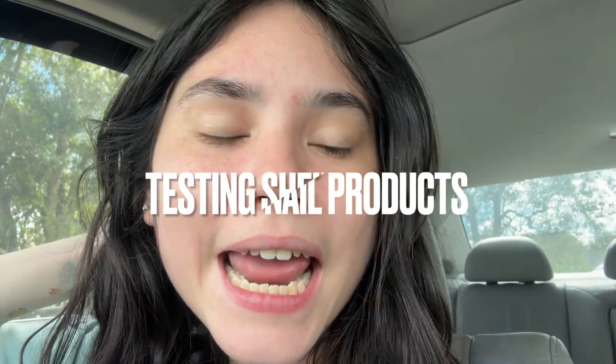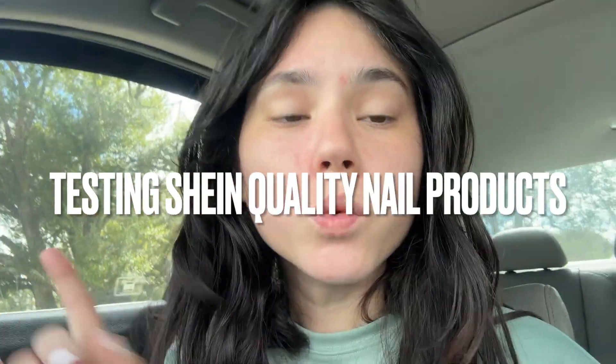Hey guys, welcome back to another video. It's been a while since I've posted. Today, going by the title, we're gonna be seeing if the quality of Shein nail parts is worth it — because on Amazon it was going to cost more.